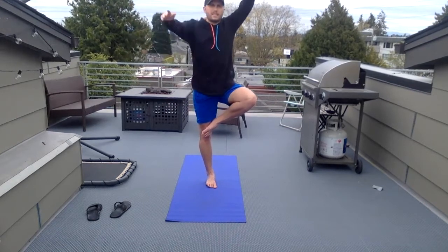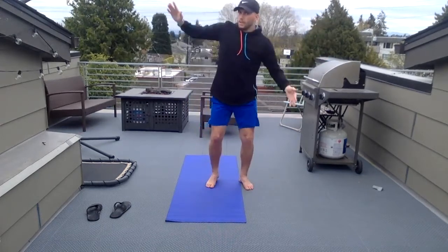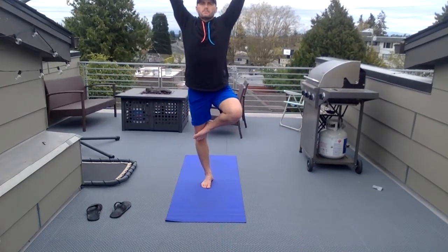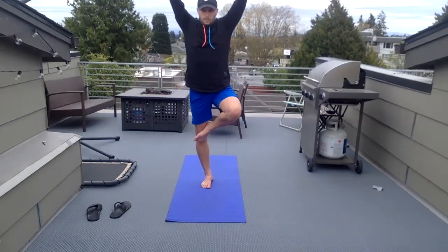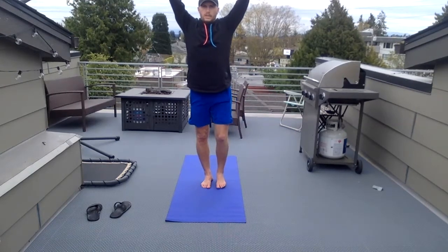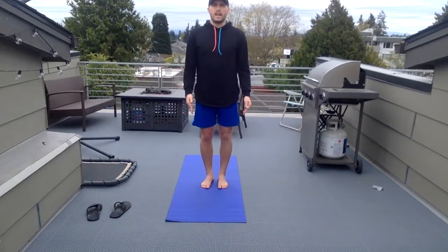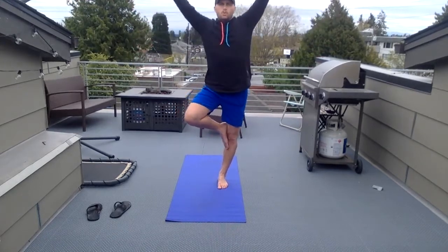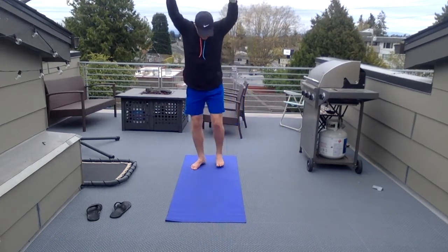Balancing on our right side — left leg is up. Almost lost it — that's okay if you lose it. If you accidentally fall, that's alright, you just get back into it, reset yourself, get back in. Bring that leg down slowly — let's go ahead and just shake that out, that feels good. Other side: as you bring your arms up, bring your leg up, looking forward, arms up.